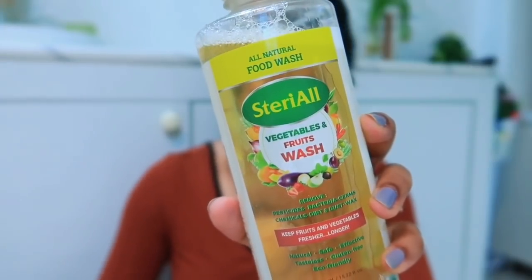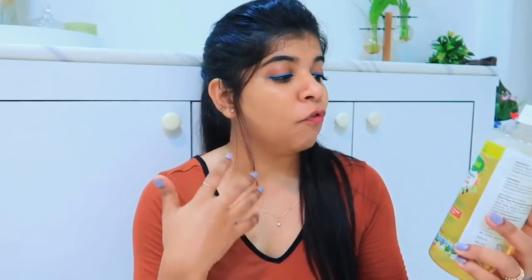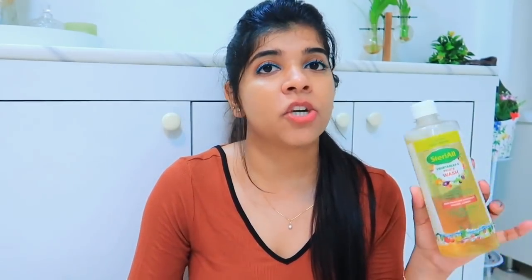Recently I got my hands on this Terry All Vegetables and Fruit Wash. This wash removes bacteria, pesticides, chemicals, and wax coatings from your fruits and vegetables. It is 100% safe and natural, so you don't need to worry about it. After using it, you don't even need to re-wash your vegetables.